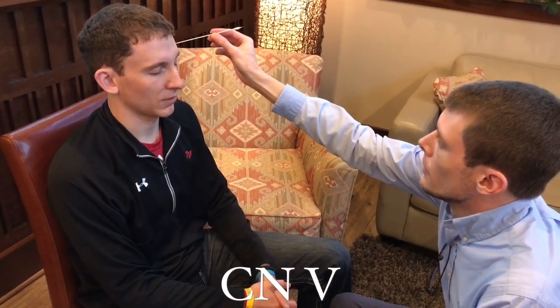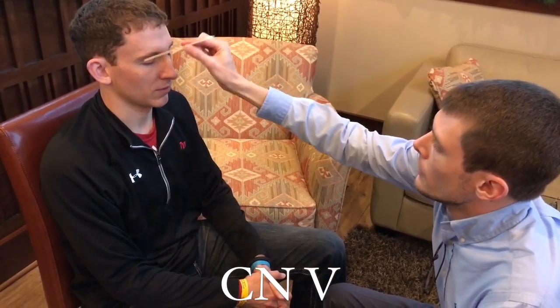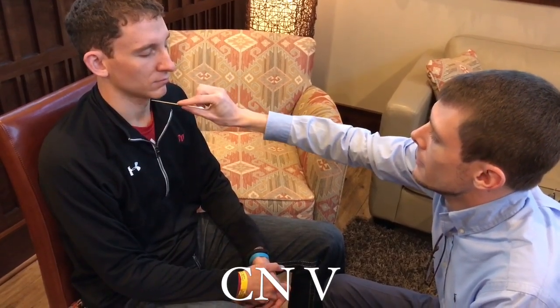We're going to be testing cranial nerve five, the trigeminal nerve. We're going to start off with corneal sensitivity — look right at my nose. I'm looking for a blink response. Very good. Now close your eyes. I'm going to touch different parts of your face to check the three different divisions of the trigeminal nerve — let me know if you can feel. Patient: there; there. Where am I touching? You're on my cheek. There — you're on my forehead. There forehead, there cheek, there chin. Very good.